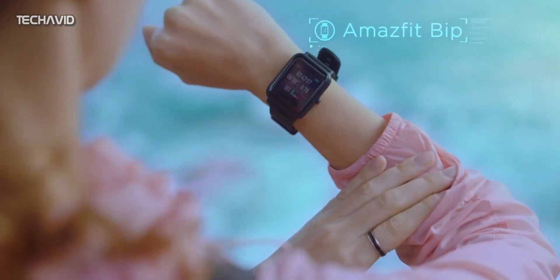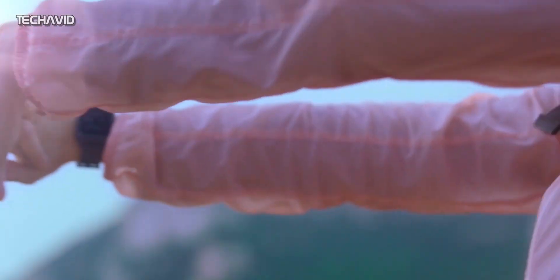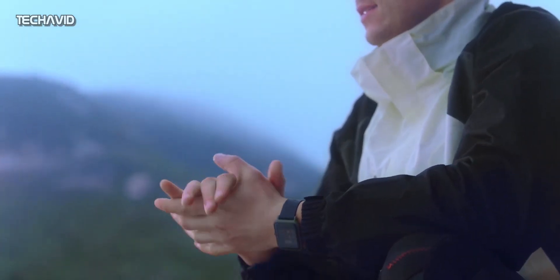As for the sensors, there is an optical heart rate sensor for heart rate monitoring with Huami-developed proprietary PPG sensor, a tri-axis accelerometer, plus a tri-axis gyro sensor, and GPS plus GLONASS for route tracking.